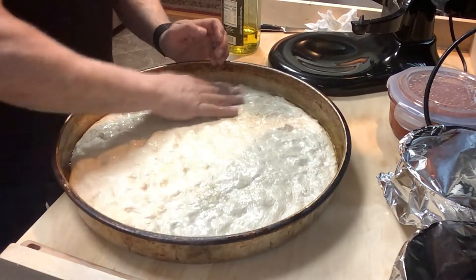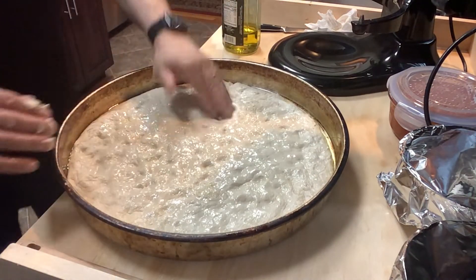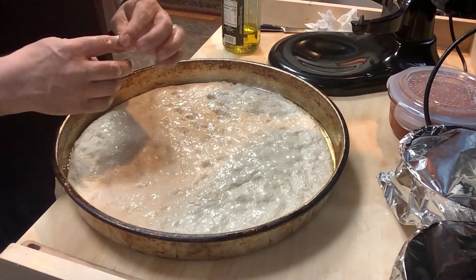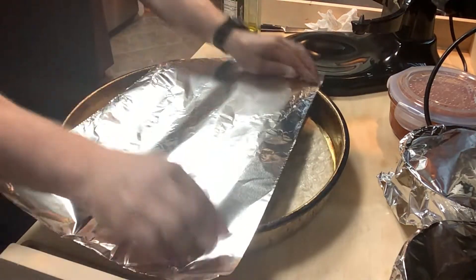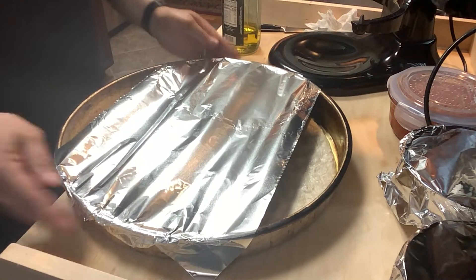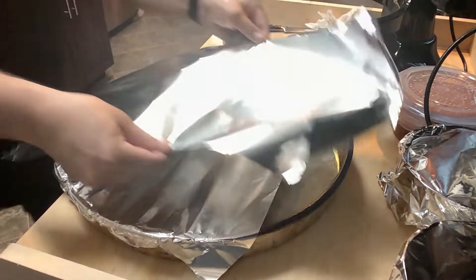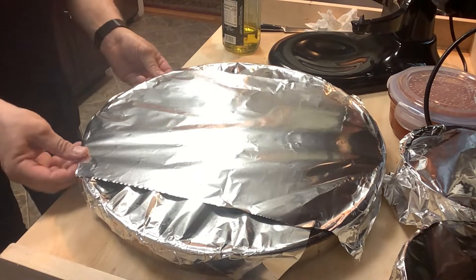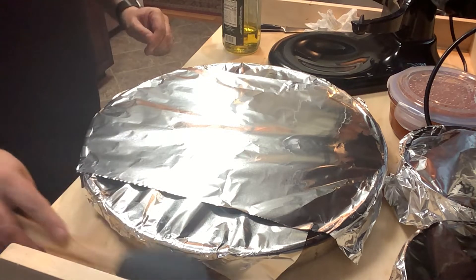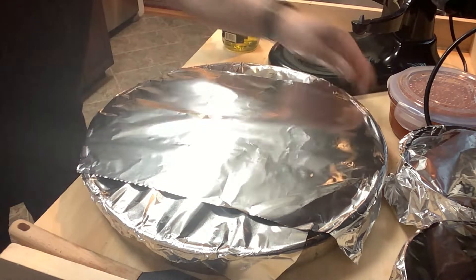The reason I'm putting olive oil is because this is going to grow one more time, almost double the size. Once it doubles, then we'll start working on it. We're making the Sicilian pizza in the regular oven, not a pizza oven, so there's a different way to do it. We make sure the dough is covered nicely so it won't stick. We're going to let it sit now for another two hours, then come back and work with all the ingredients to make Sicilian pizza.